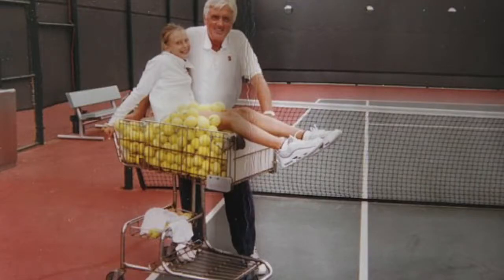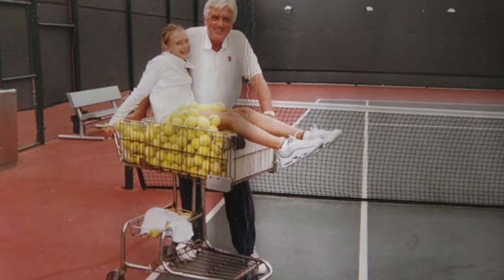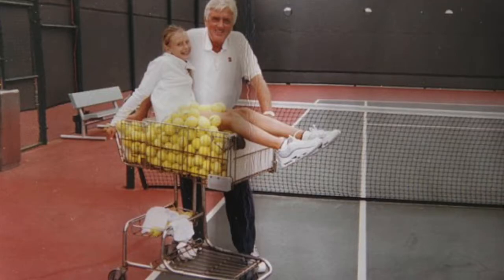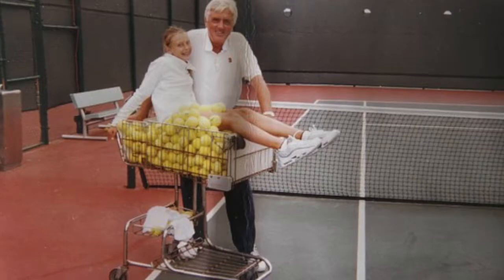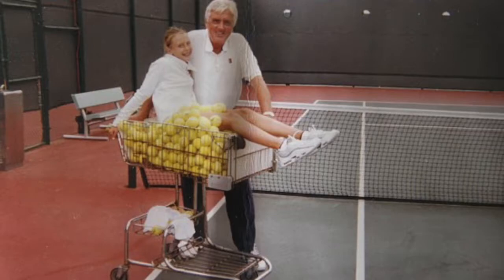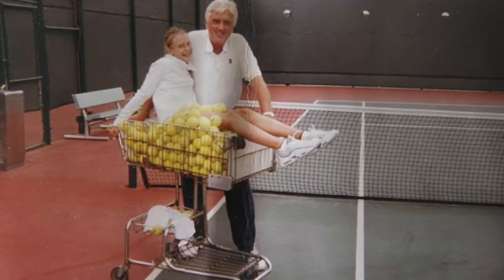Let me put something by these coaches, because I want them to answer it, and then I'll tell them my side of it. When you watch television, the person goes down the line and they hit the ball in the net. I don't care who it is - it could be Anacone. They always say, oh yeah, he goes over the higher part of the net, and that's why he hits it in the net.